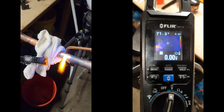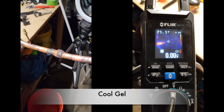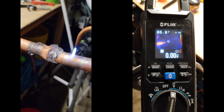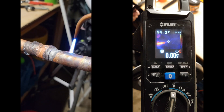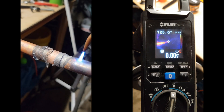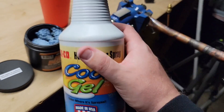So let's go! It's pretty simple with the cool gel — you just spray it on and hope it works.